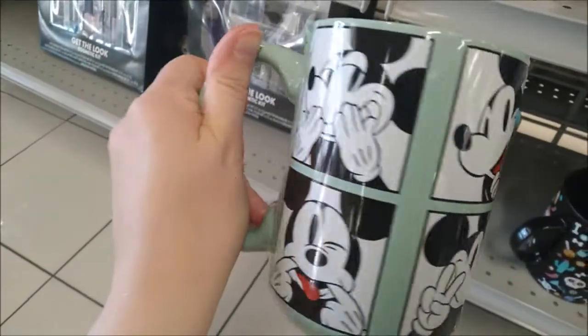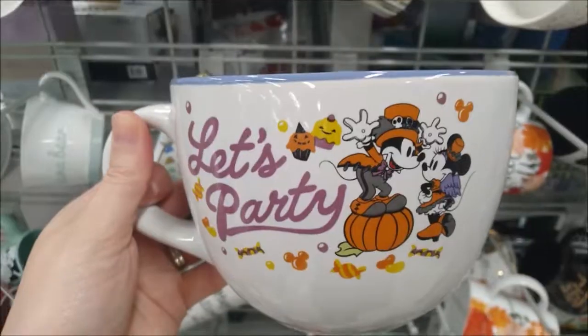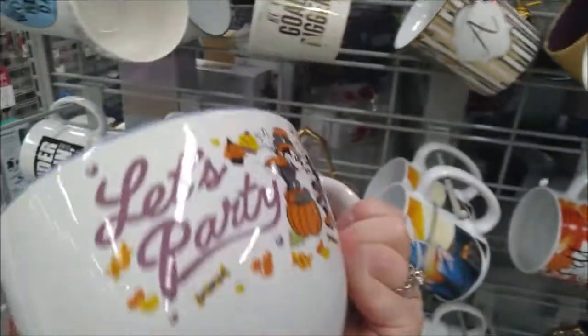What a cute Halloween mug — good size too, for only $5.99. And both sides have the same image.